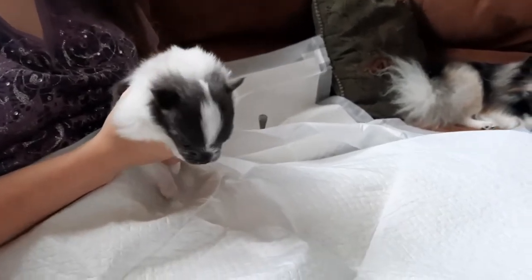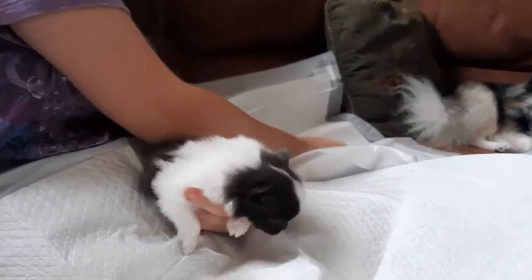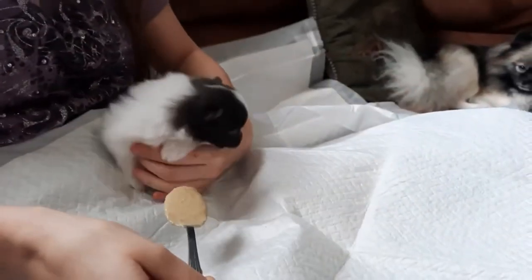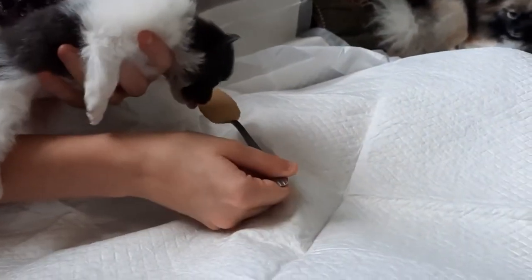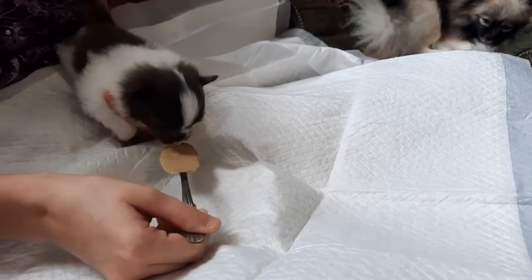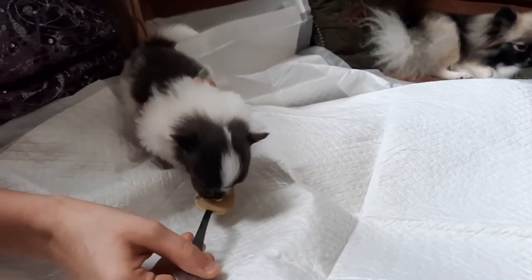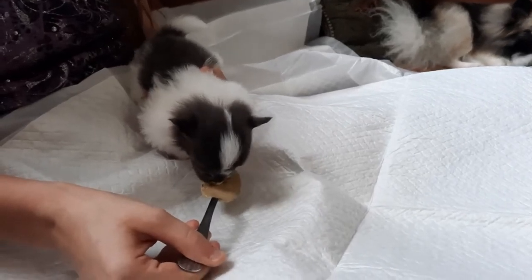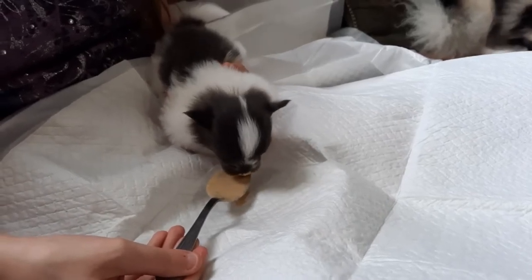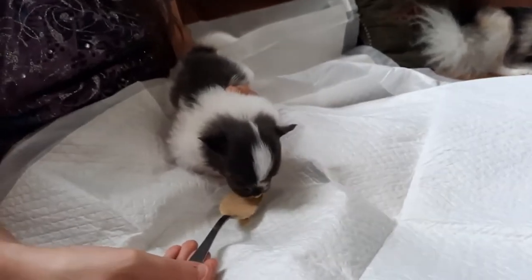We use a spoon. This is that mixture you saw me make — once she finds it she'll go nuts for it. This formula is lukewarm. The first few feedings were warm just to help with transition, but they know the smell now and they know they're getting a meal.